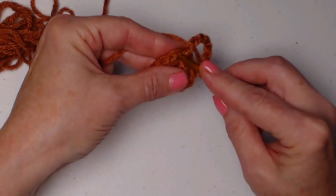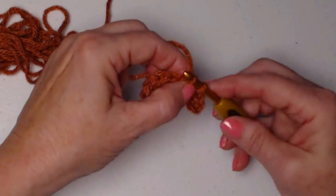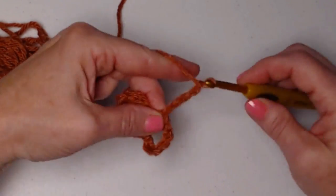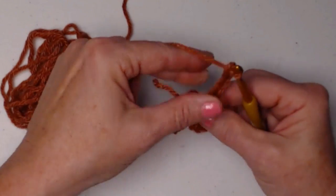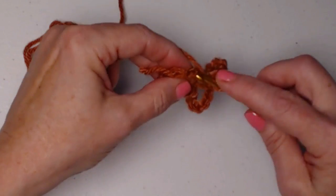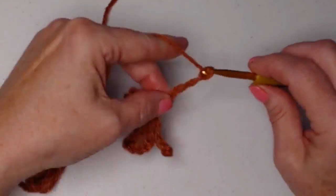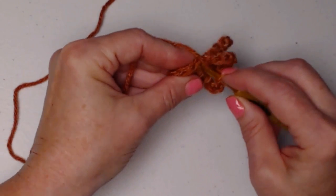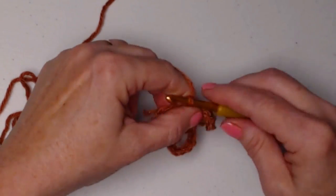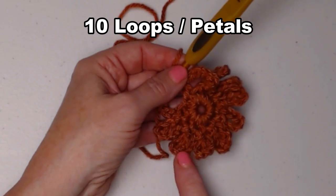We're going to go only in the front loop — you have a back loop and a front loop — and we go in that front loop and slip stitch, then chain eight. We go in the front loop of the next stitch and slip stitch, and do this all the way around: chain eight, slip stitch in the front loop, and repeat. We only stitch in the front loop on this row. I repeated that all the way around, stitching eight chains and a slip stitch in the next front loop stitch, so we have ten loopy petals.